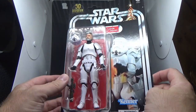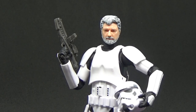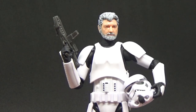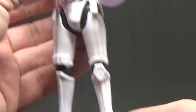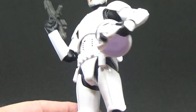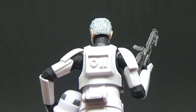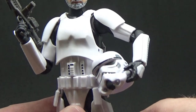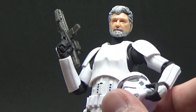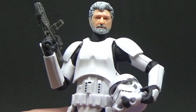Here is the notorious GL out of his packaging in his Stormtrooper armor. This Stormtrooper sculpt is just perfect — it's awesome. I recently reviewed the Jedha Patrol Stormtrooper and this is the same sculpt: new pinless joints all over, really nice and super accurate. I love the little green tinge on the lenses of the helmet.